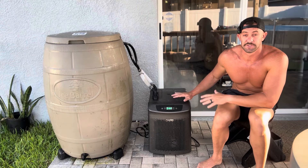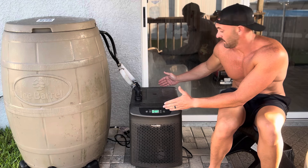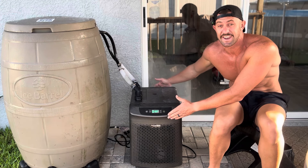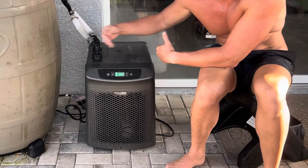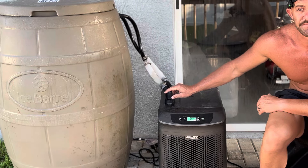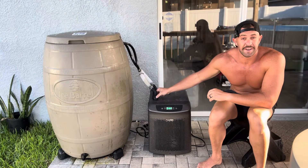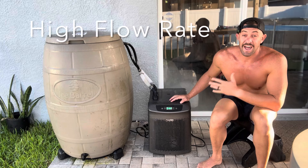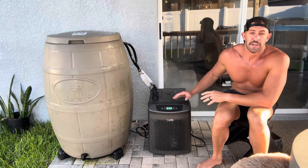This chiller weighs 74 pounds without water. It's 21 inches deep, 15 inches wide, and 20 inches tall. The cord comes from the side, and the exhaust is in the back — it produces a lot of heat, so keep that in mind if indoors. It pulls 10.2 amps working, and the only fitting option is one inch, so you'll need one-inch tubing. The flow rate is rated from over 1,300 up to 3,900 gallons per hour.